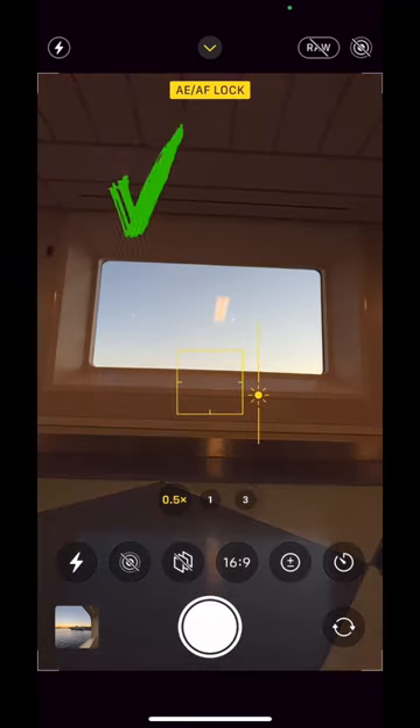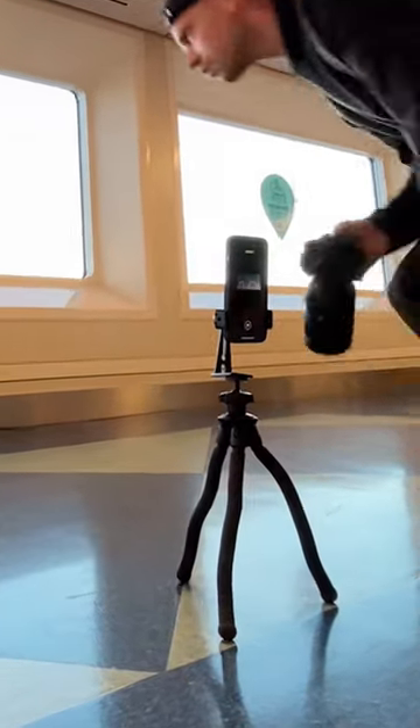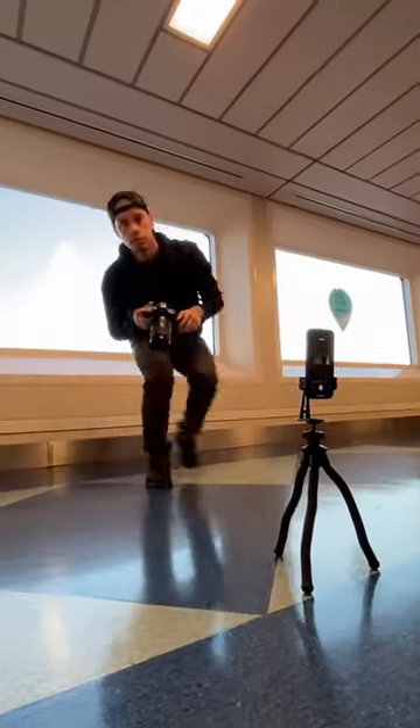Instead, set up your phone and lock your exposure. Drop that shutter and go to your 10-second timer. Then get in position. This will create a cool silhouette feel — and go from this to this.